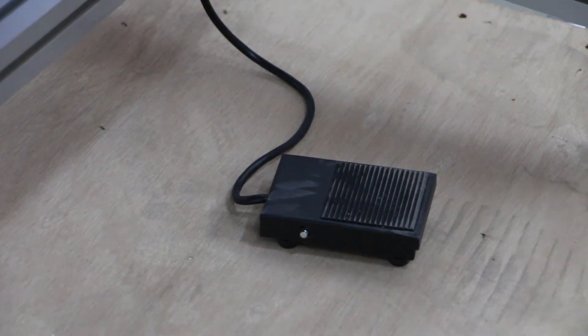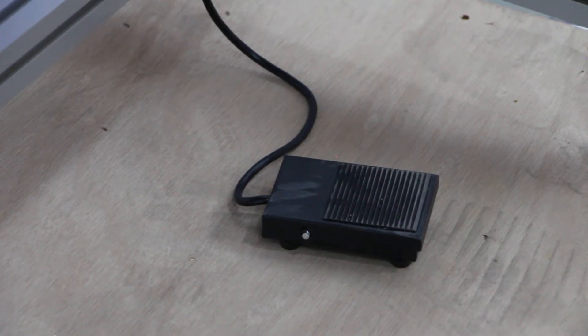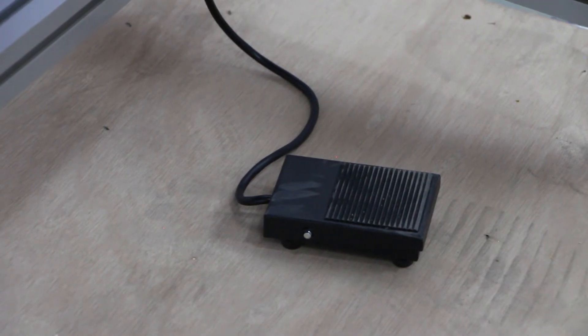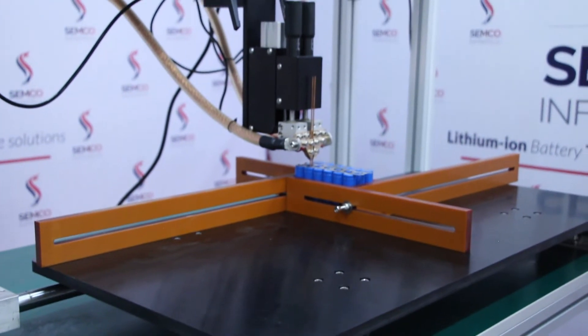To start welding, you use the foot pedal — since it is a manual welding machine, it is operated using the foot pedal. Moving forward, we are now going to start the welding for sample purposes.